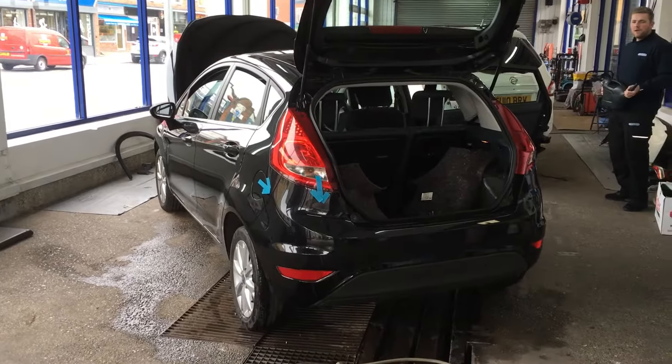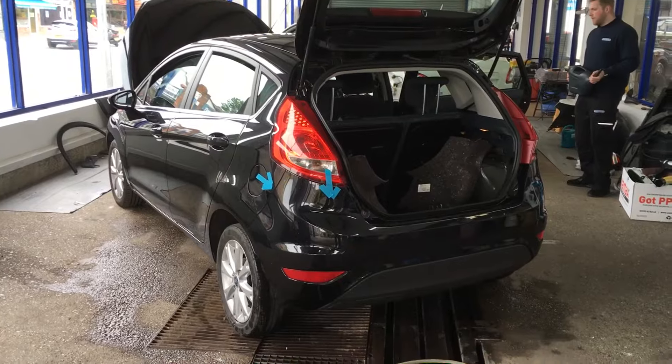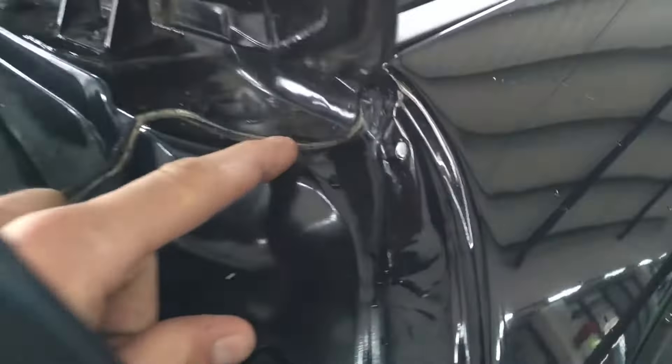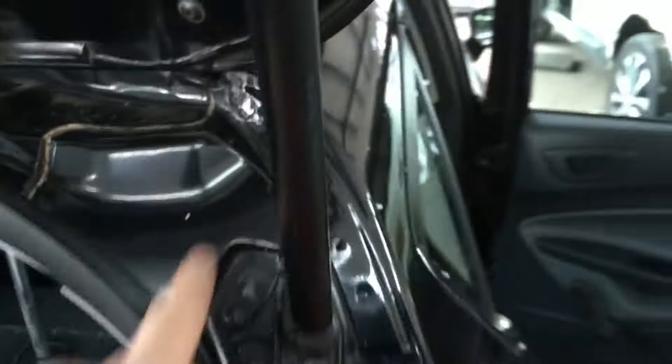We've got a Ford Fiesta in today, 2009, so we're just going to show you what we've found so far, concentrating on the back of the car. We've got these welded seams up here by the gutter strip, and if we look very closely we can see that there's a crack there.